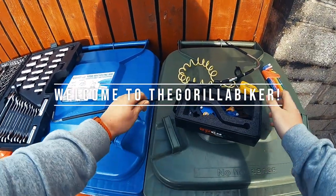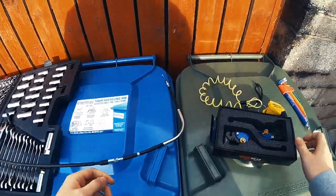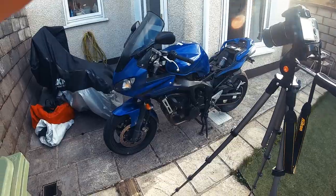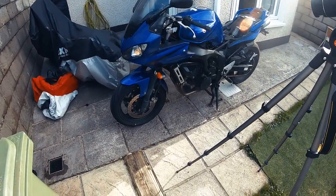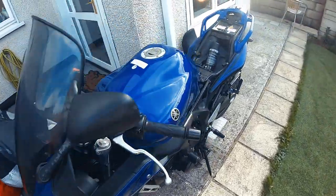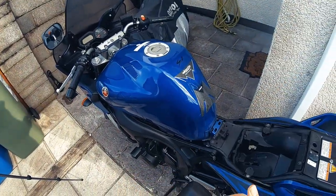Hello and welcome back to the Gorilla Biker. Today we're going to throw on a new clutch cable and these levers onto the phaser. I said I was going to do throttle cables as well at some stage and I will, but probably not today. Depends on how this goes — if I'm making good progress I might do that.